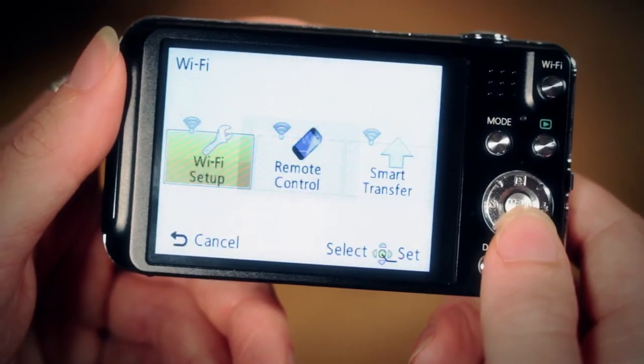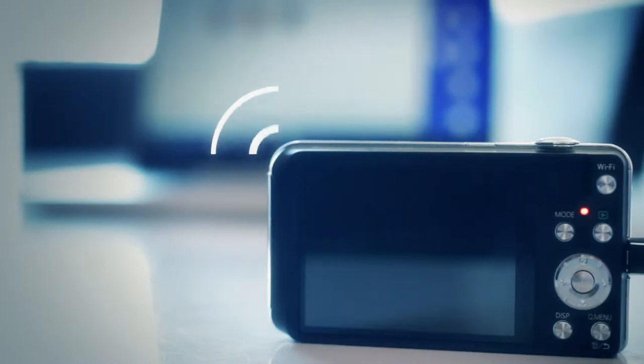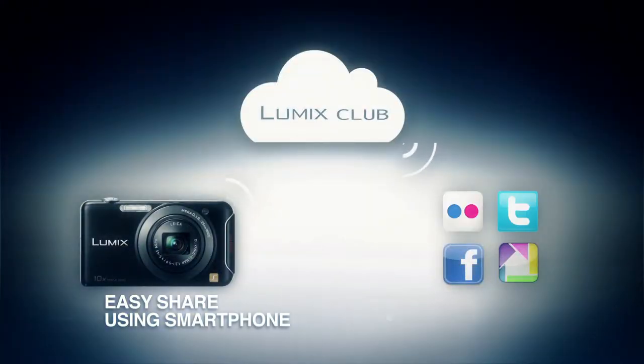Getting your pictures exactly where you want them is easy with auto-transfer. When you plug in your camera to charge it, your photos are automatically sent to your home computer for archiving. Or you can upload them to Panasonic's free Lumix Club cloud service for sharing.